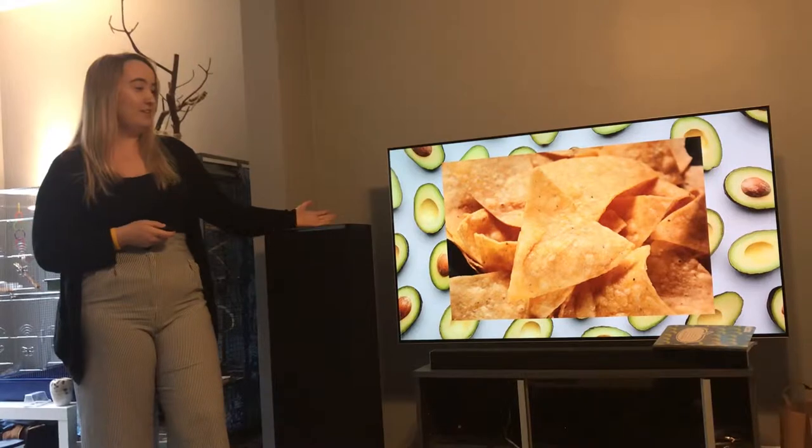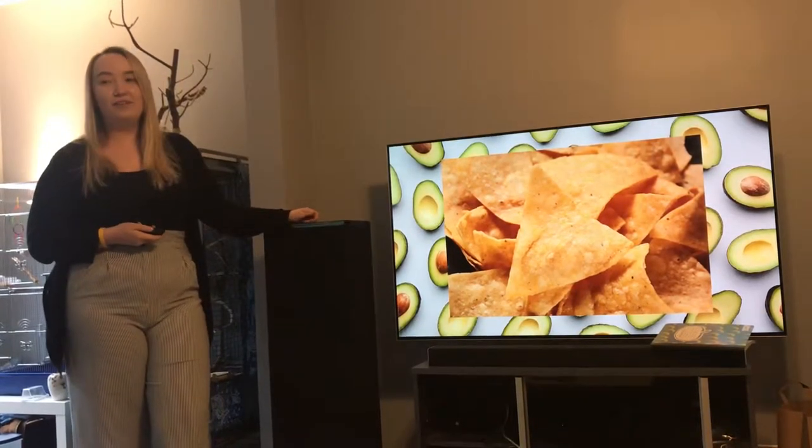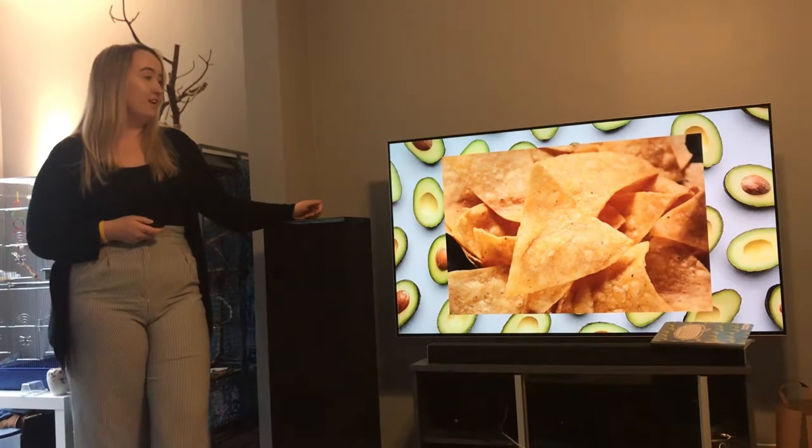Another mistake: when people don't account for the amount of salt already in the tortilla chips and then they salt the guacamole too — it's just too salty and it ruins the guac.